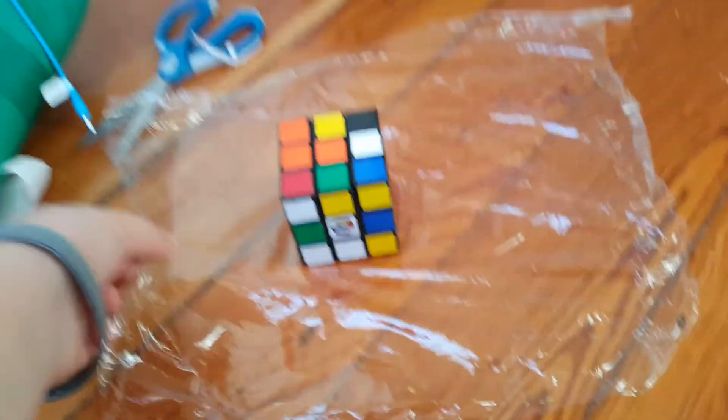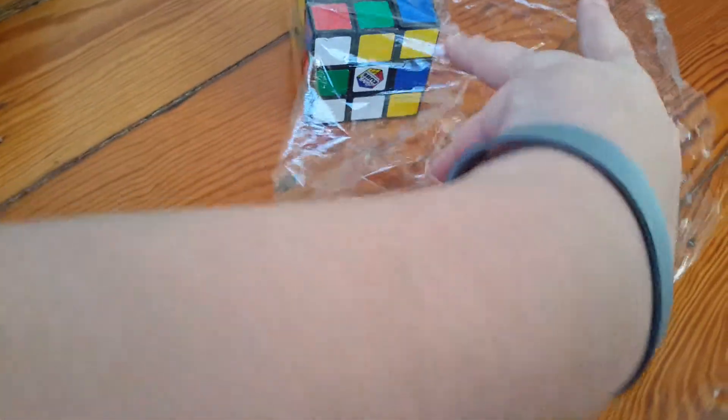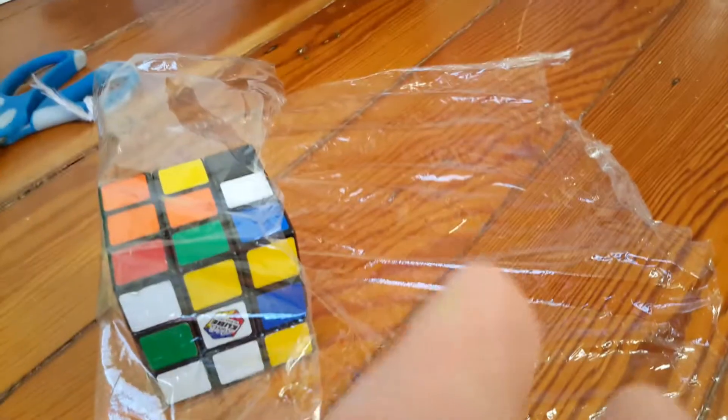You're gonna want to spread it out, put whatever item you've got on there, and you're gonna want to fold the sides in. So you guys can take care of this step.